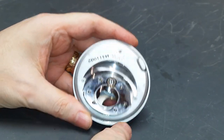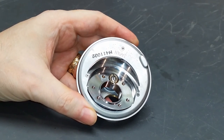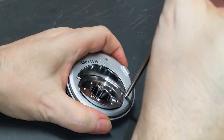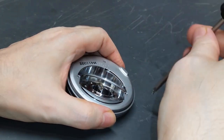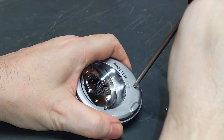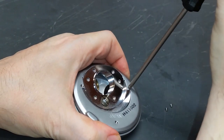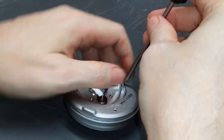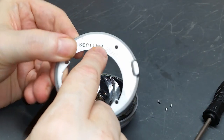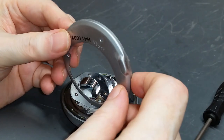Now the next thing I'm going to do is remove this little metal cover. It's held in place with three very small JIS screws. I've got my JIS screwdriver here — let's get these off. So now the cover comes off. I'll probably clean this cover up a little bit — it's got a little bit of pitting and corrosion. I think a little bit of Brasso will take that right off and make it look really good.